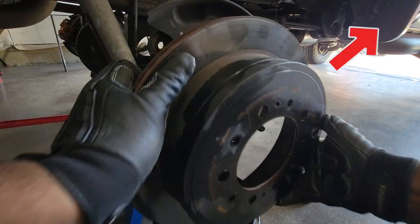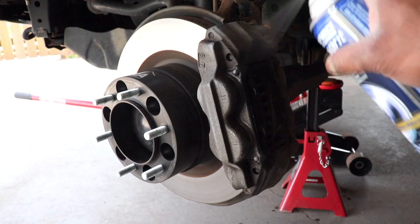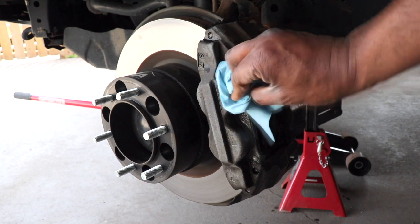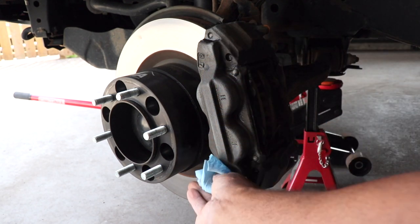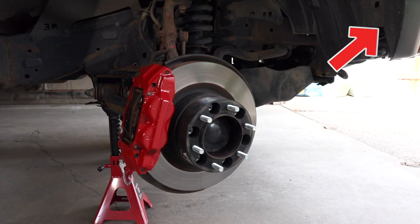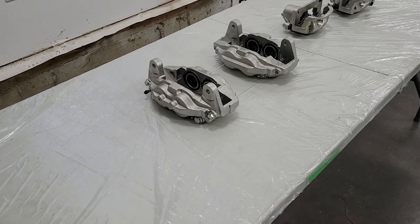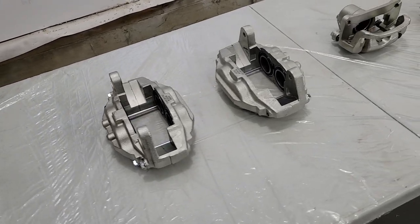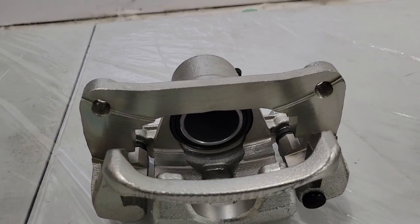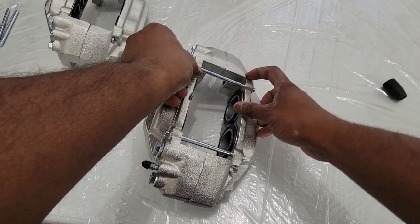If you have no interest in buying new calipers and just want to paint the ones already on your truck or SUV, go to that video card in the top right corner — you'll find an older video with the 4Runner where I paint the calipers while they're still on the wheels. I could leave these new calipers as-is since they look good in silver, but I think burnt copper will look better, so I'm going with that.